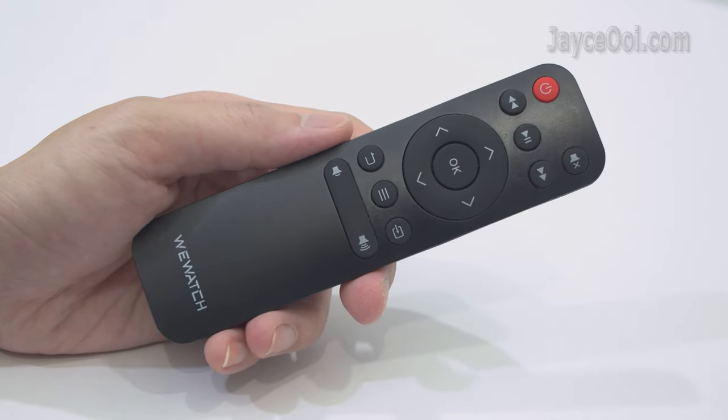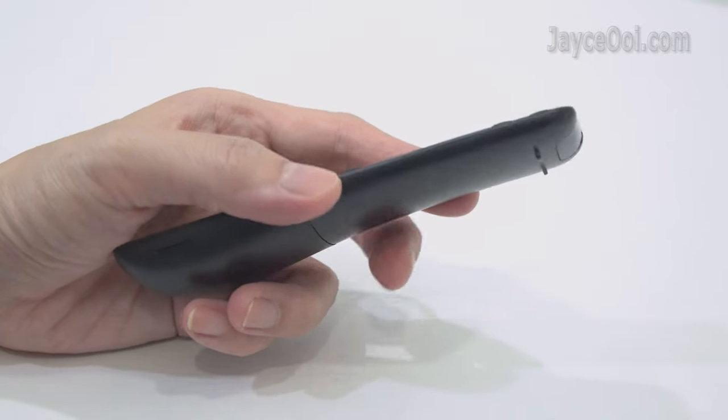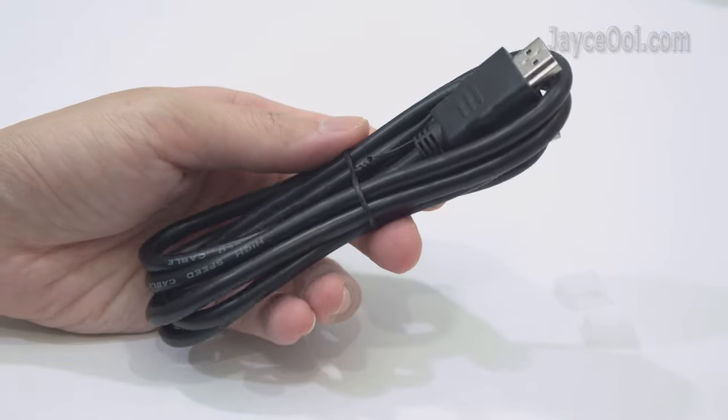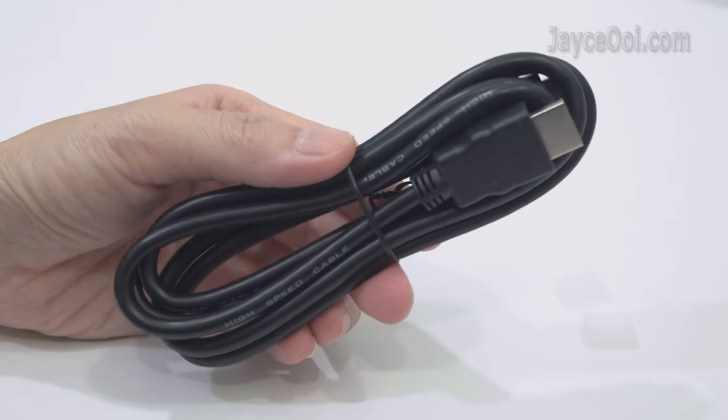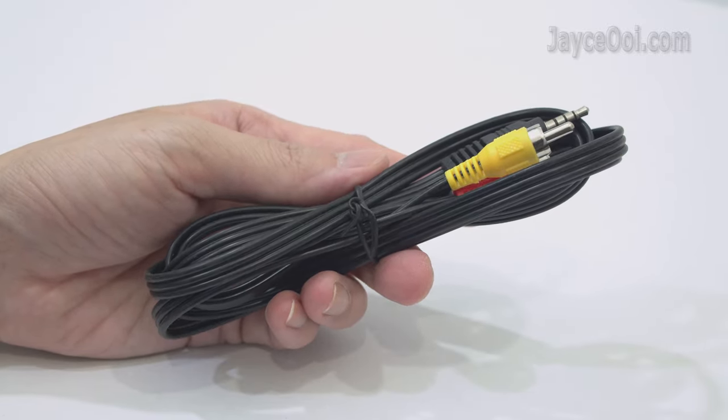As for accessories, this is the IR remote control — a small and handy one that does the job. For video input, the usual HDMI cable is there, followed by an AV cable for older devices.